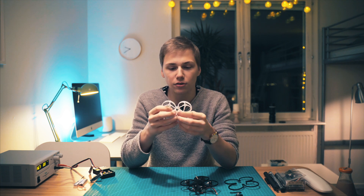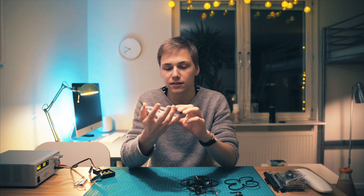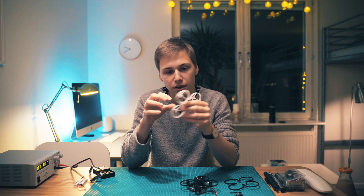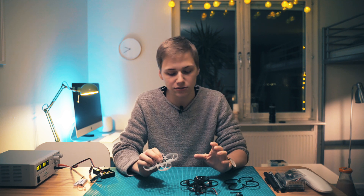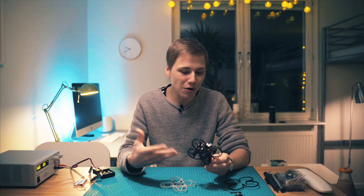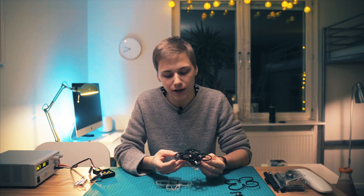I want to change that, and also I want a frame where you could easily replace the ducts separately from the main structure. With that in mind I started working on a new frame — initially I was going to make it out of carbon fiber, and I might still do that. But after printing a mock-up of the first one, I realized it really flies well, so I decided to make it a 3D printed frame and release the print files. Maybe in the future I'll make a carbon fiber version — it depends on how much people like this frame.